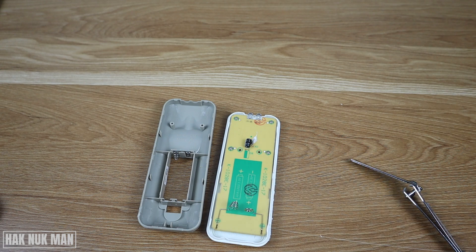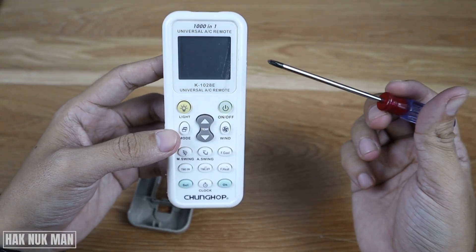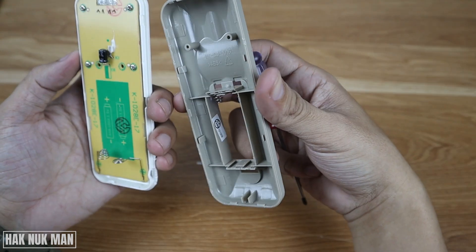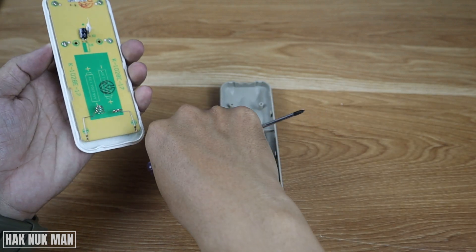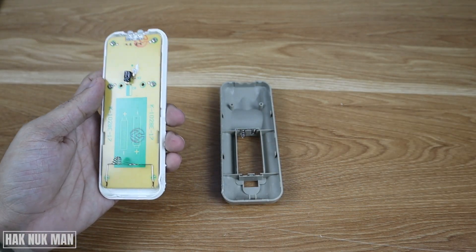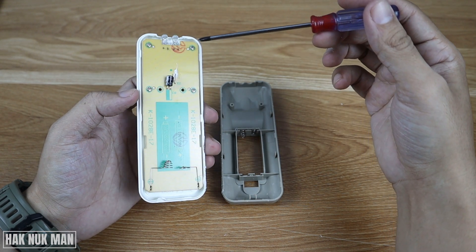Good evening everyone. In today's video I'm going to show you what is inside this Chong Hub 1000-in-1 universal AC remote. I don't recommend doing it by yourself because it's really difficult to take out the back cover. I already broke some parts of it just to make this video, so just watch this video instead.